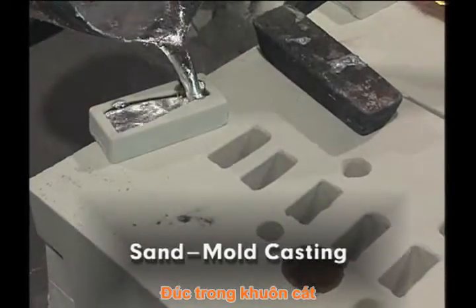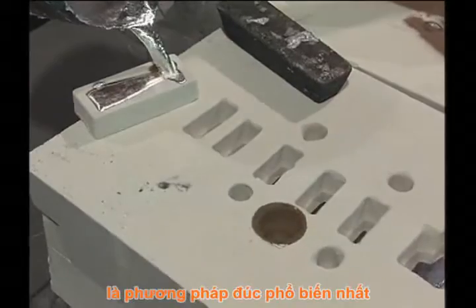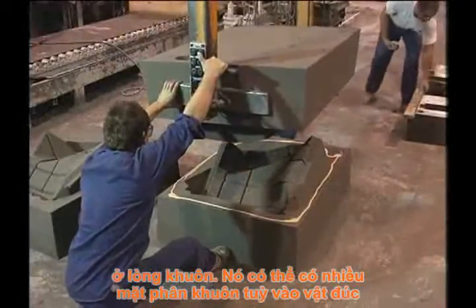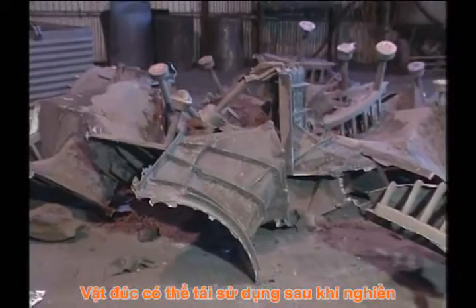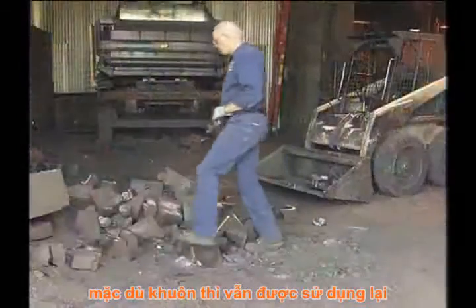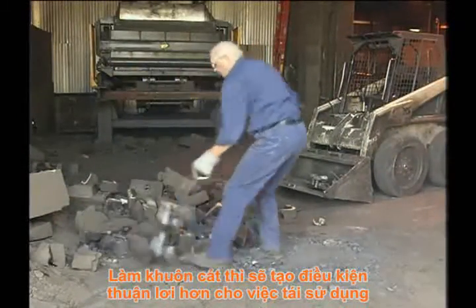Sand mold casting, also called sand casting, is the most common casting process. It is applicable to a great variety of metals, and there is essentially no limit to the size of casting that can be made. Castings made in sand molds are not very precise, but production cost is generally lowest. Although the molds are expendable, the sand can usually be reconditioned for reuse.